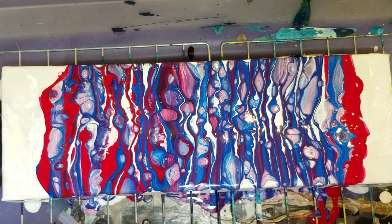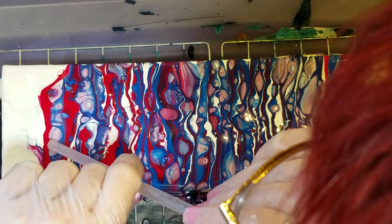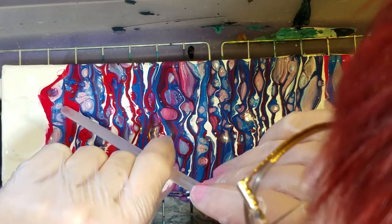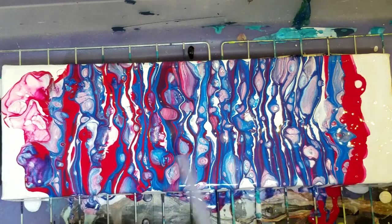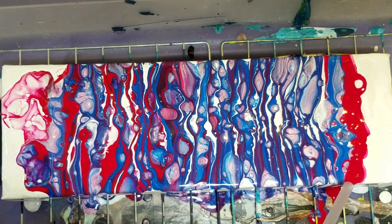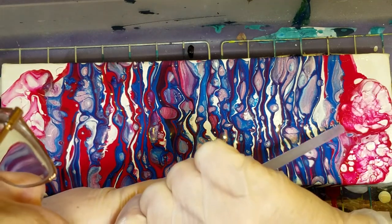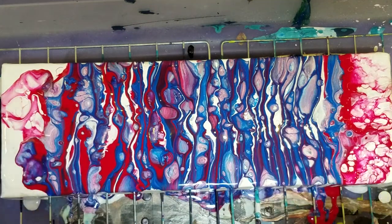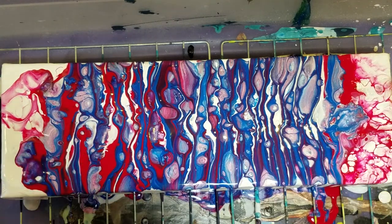Now let's blow the red into it, and the blue. Need a little blue down there, too.